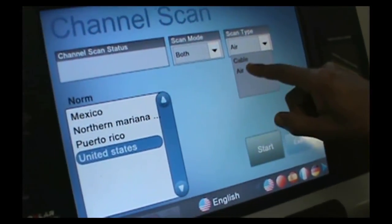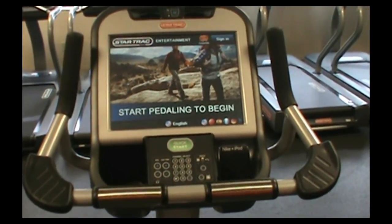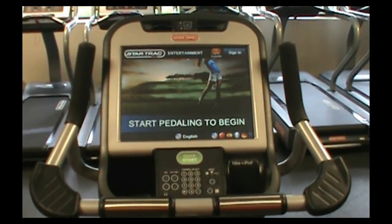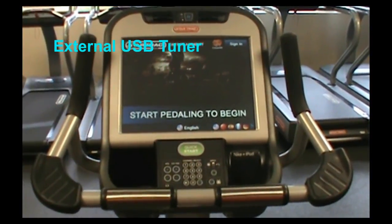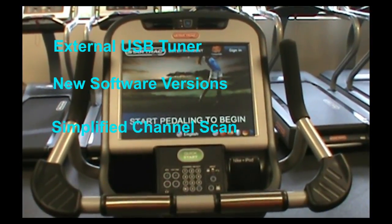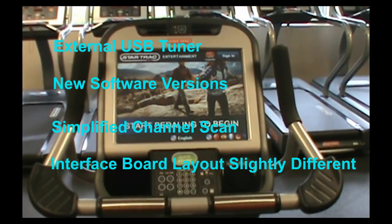It's pretty straightforward — it's a little more simple, but it's nothing that should confuse anybody too much. To summarize: we have a third generation embedded touch screen coming out. The one thing you want to remember is that it's hard to tell just from the front what generation it is — this is more of a behind-the-scenes type change. The major things to remember about this third generation are: one, it comes with an external tuner card that can be replaced; two, it will have a newer software version that is not compatible with the second generation; three, the channel scan is a little bit different but actually easier; and four, the interface board has been rearranged — all the same connections, just moved around.